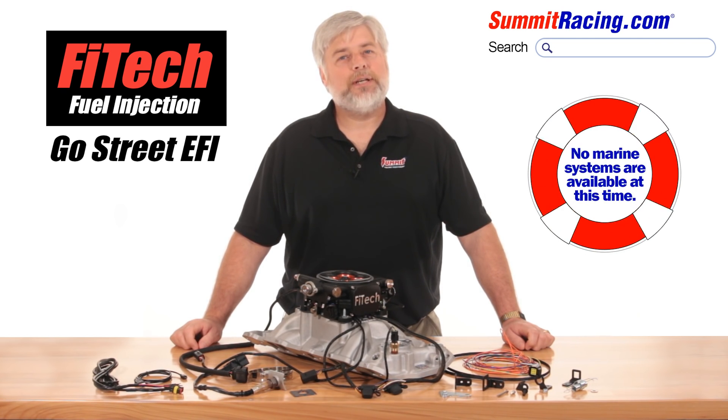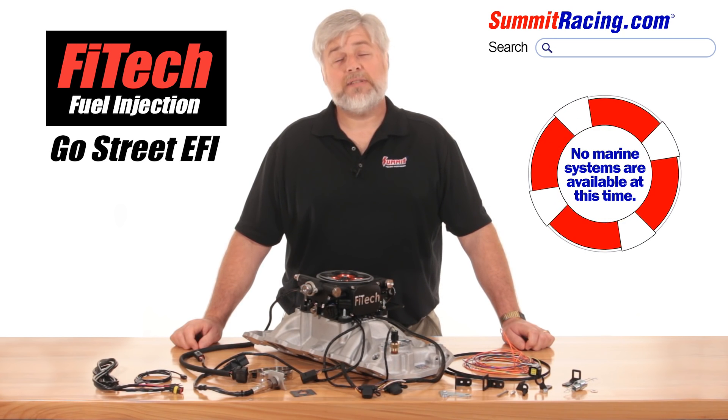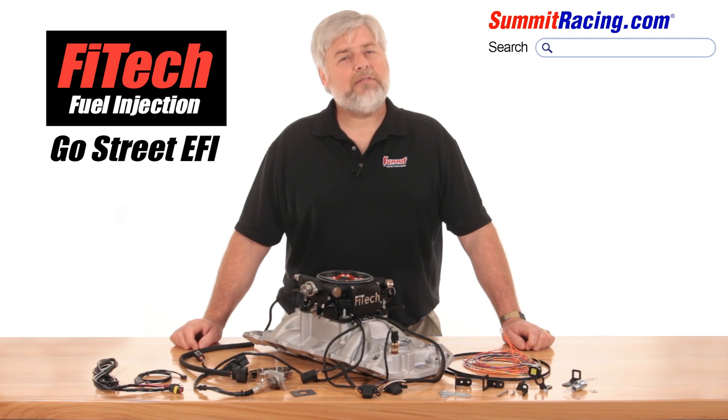Marine guys, sorry — Phytek has not yet released a Coast Guard approved system as of this time. If you still have a few questions or want to get a Go Street kit coming your way, check it out at SummitRacing.com. That's all I have for today, thanks for watching.